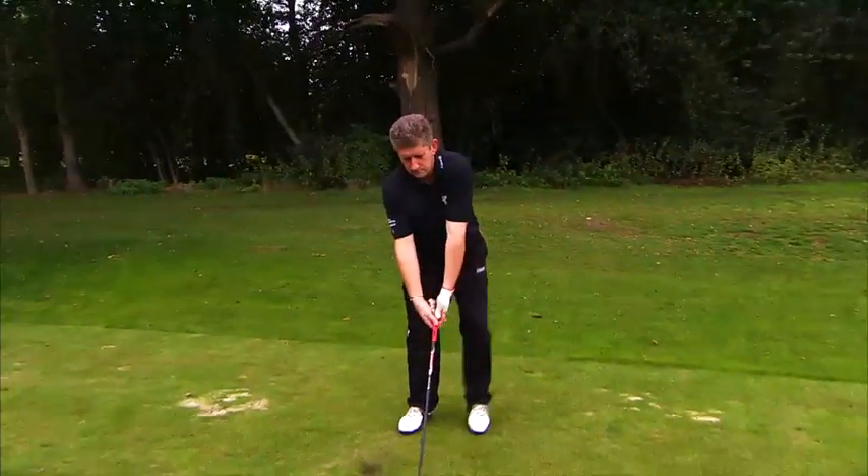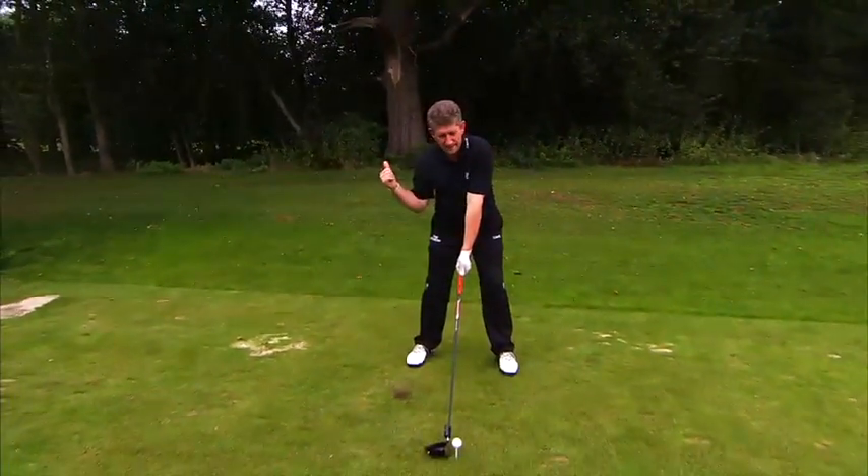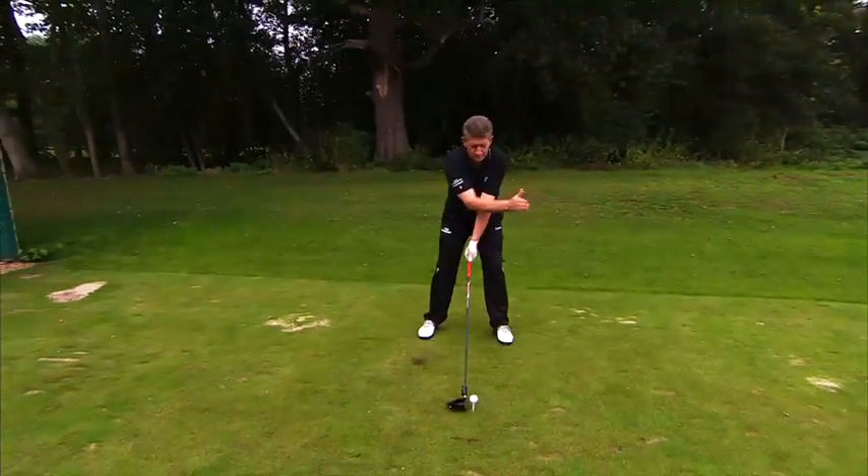If you watch amateurs, they tend to hit it from back here somewhere, whereas the pro will hit it from in here.